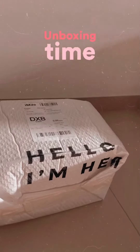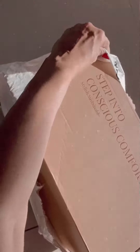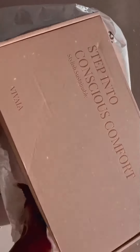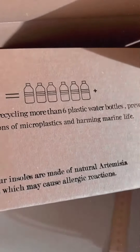Okay, unboxing time! So here's a couple of shoes that Vivaia has sent me. Vivaia is a luxury sustainable shoe brand — the speciality of this brand is that they have shoes and bags all made out of recycled materials.